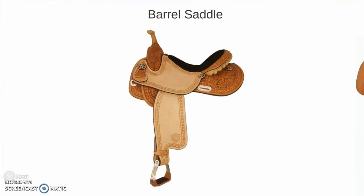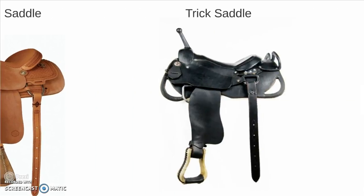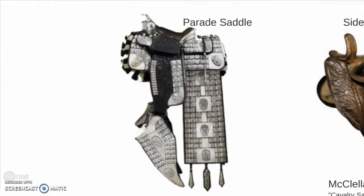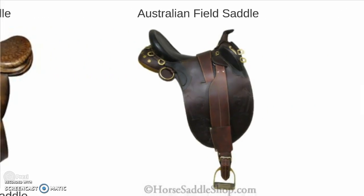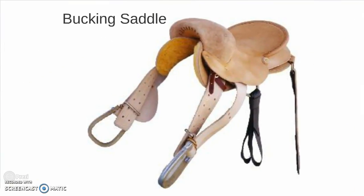A barrel saddle — notice how much lighter and less saddle there is. That's so that horses can move quickly and efficiently. A roping saddle — again, notice the heavy horn and pommel for dallying off your rope. A trick saddle, which affords the rider a lot more handholds and things to hold on to. The parade saddle. A side saddle. An Australian field saddle. A bucking saddle.